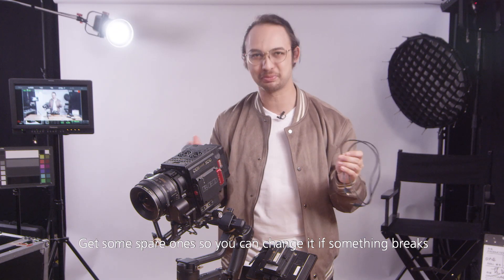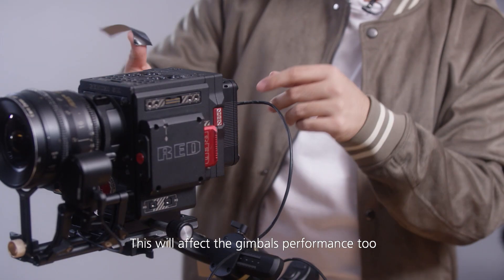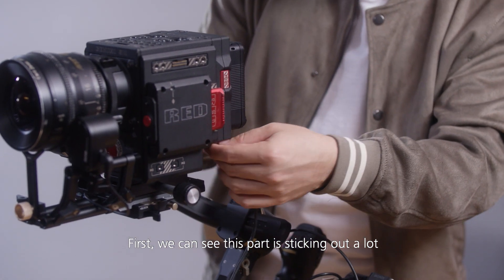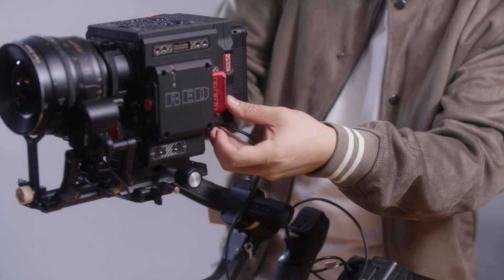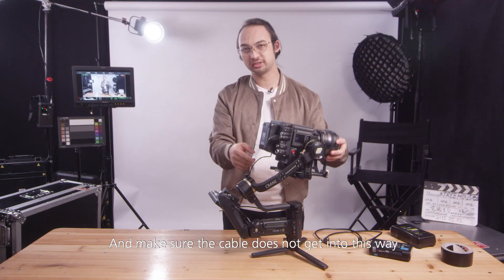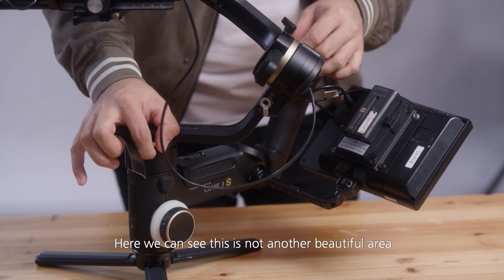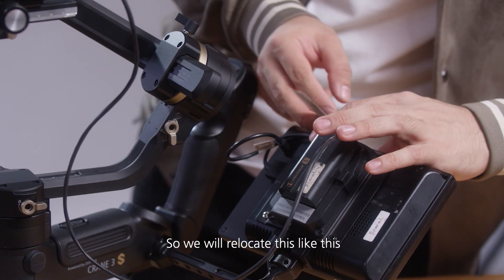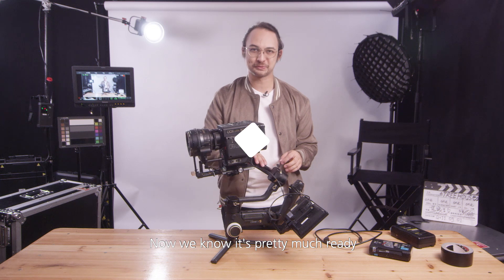Always keep spare cables on set so you can swap them if something breaks — this one is about a meter long. Cable management is also extremely important, as it affects the gimbal's performance too. We can see this part is sticking out a lot and might get caught in the mechanism, so we'll tape it to keep it clear. We'll also relocate this cable over here so it won't tangle up. Now it's pretty much ready.